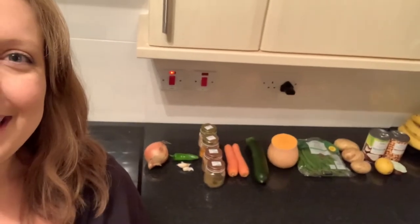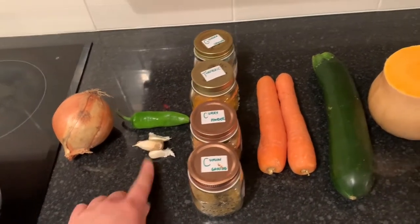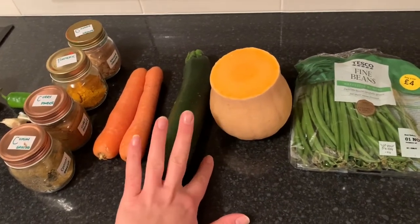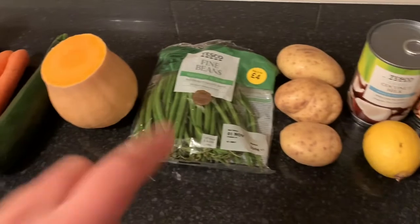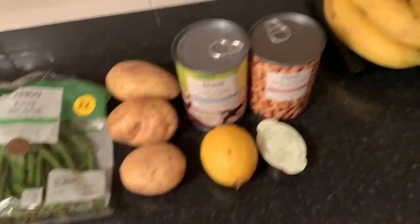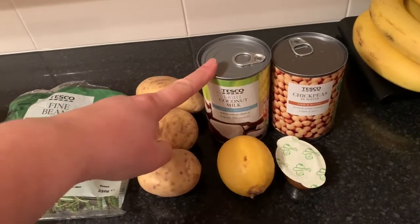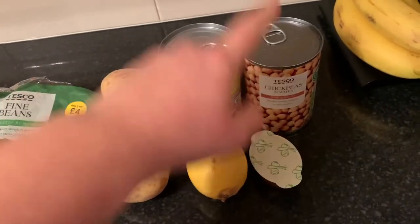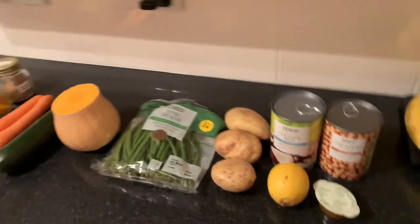Here are all my ingredients, beautifully laid out — obviously not the bananas, it stops at the chickpeas. So: one onion, a green chili, three cloves of garlic, cumin, curry powder, turmeric, and ginger — you can use fresh. Two carrots, one courgette and the other half of the butternut squash from the other day, green beans (I've got a bit more than 200g — I love green beans), three small potatoes, a tin of coconut milk — I always use a whole tin as it works out at three syns a portion across four servings — and a tin of chickpeas for protein, a stock cube, and the juice of a lemon.